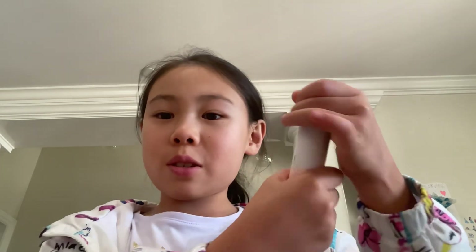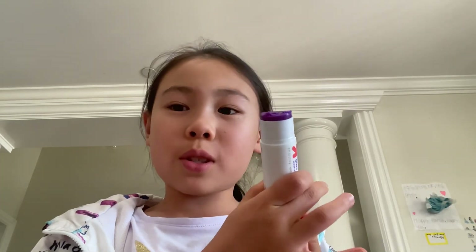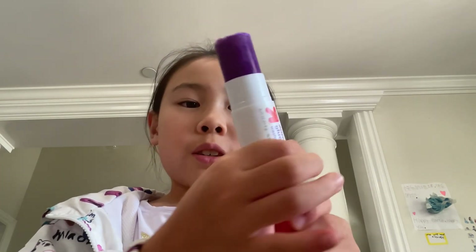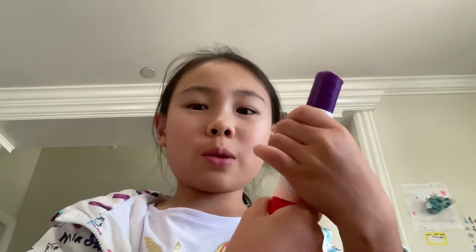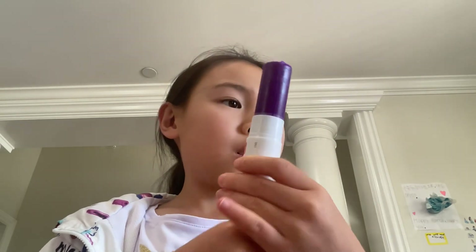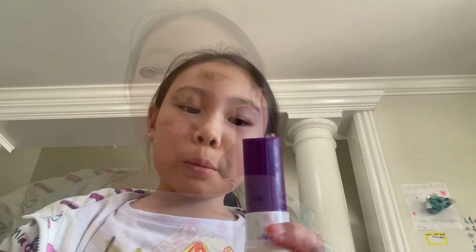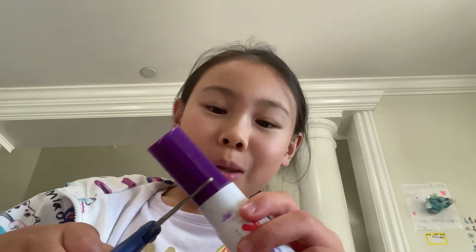Today I'm going to be trying to melt this glue stick and then add activator to it, because I don't have liquid glue at home. So first I'm going to get this out and get my scissors — and now I'm going to cut it. Okay yeah, I cut it.